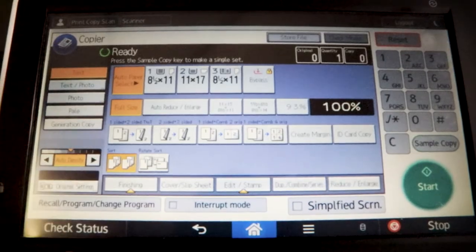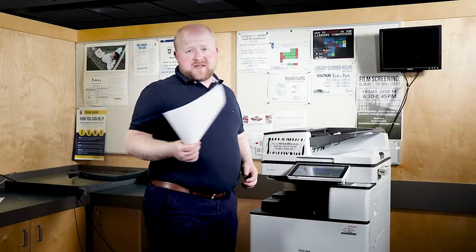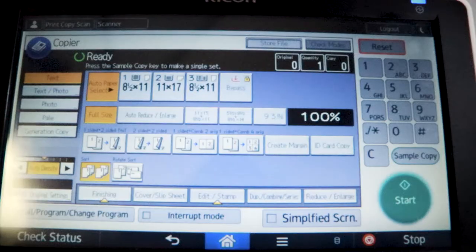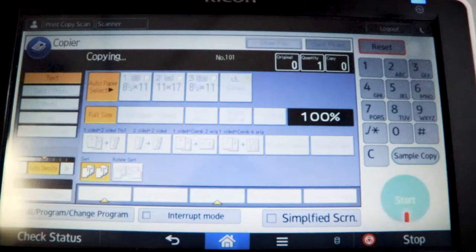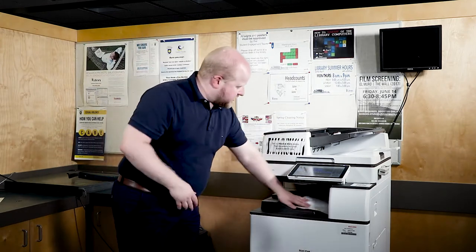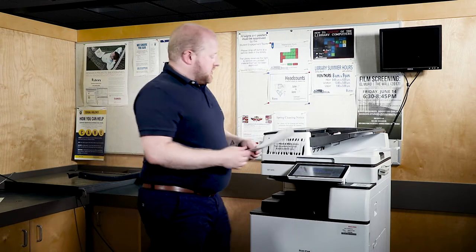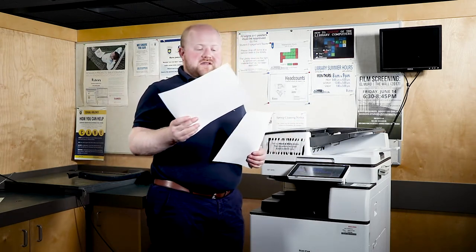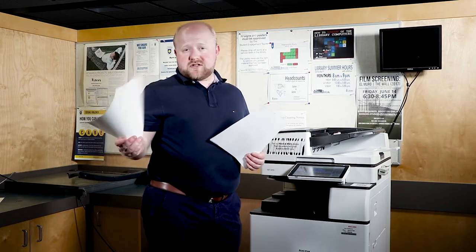After we select those settings, we just have to put our document in the top portion of the printer. Then you just hit start, and the printer will take just a second to photocopy your document. You get your photocopied version at the bottom and your original copy at the top.